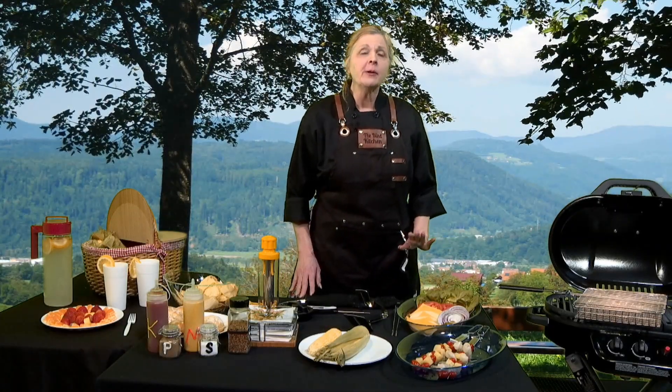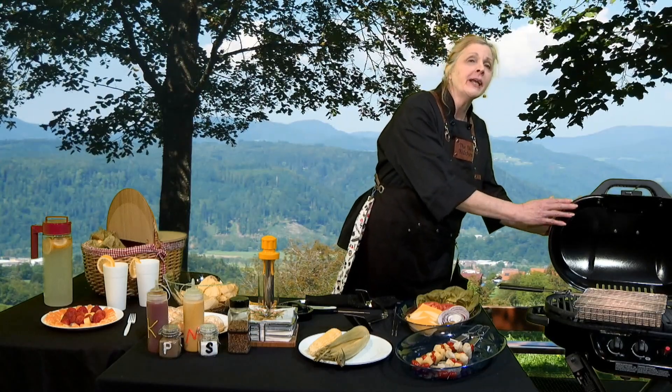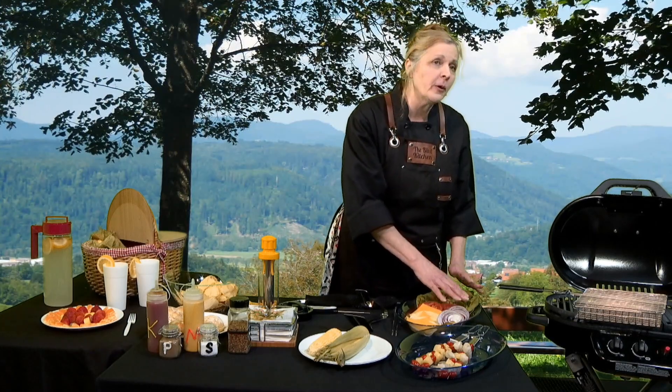Now, I am standing in front of a picnic table, and to my left is a barbecue grill. It's red, and right now it has the lid open on it. To my left, as I go around the table, there is a platter of fixings for cheeseburgers.